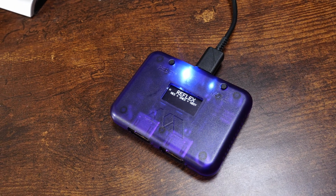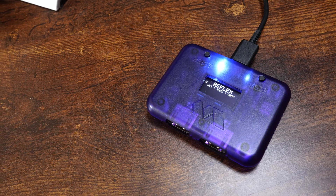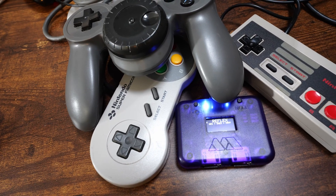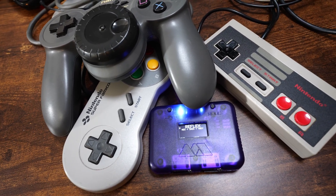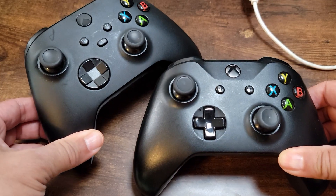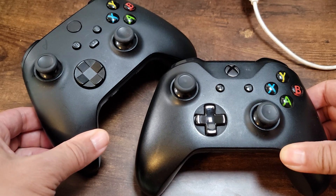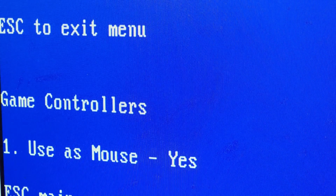I also tried the Reflex Adapt controller adapter, which lets you use multiple types of retro controllers over USB. The Super NES, NES, and PlayStation pads I tried with it all worked with no issues, and the mappings were similar to the 8-BitDo mappings. My Xbox console gamepads do not work, though the Rasteri says that may change in the future. There is an option to use analog sticks as a mouse, but I was never able to get that to work with any of my gamepads — you can see it working in the Rasteri's video with a PlayStation pad.